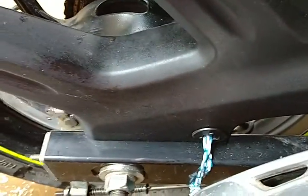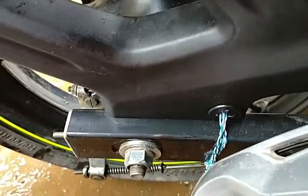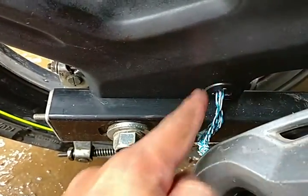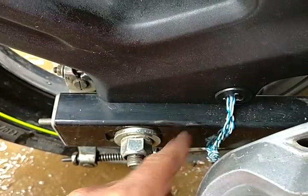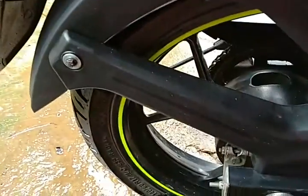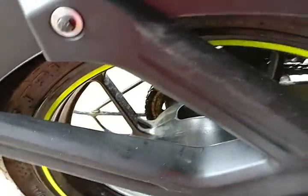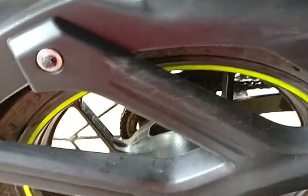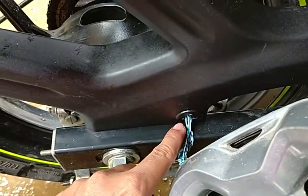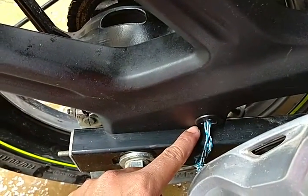The bolts are missing with the holes of the mudguard, so I've done the Indian jugad — I just tied up the wire. You can see, from these holes it's attached to this one and getting properly fixed. It's not shaking at all, even when I'm moving it forcefully. So it can be installed, but we have to do the welding on this part to align with the holes on the mudguard.